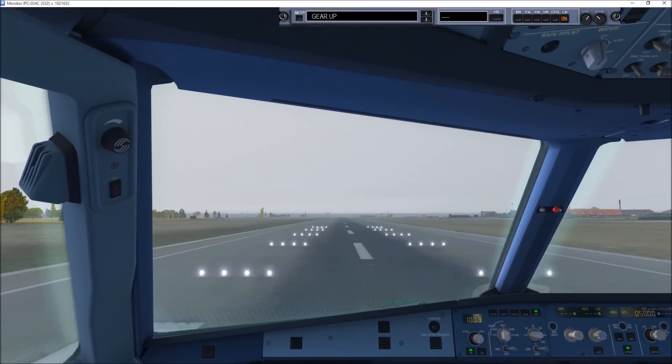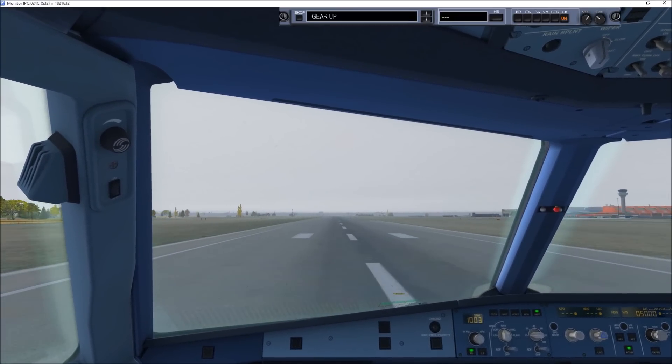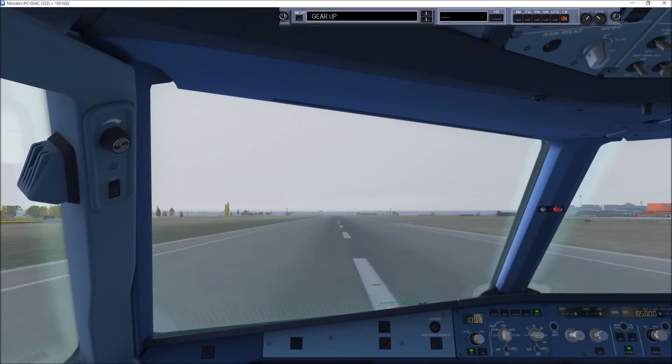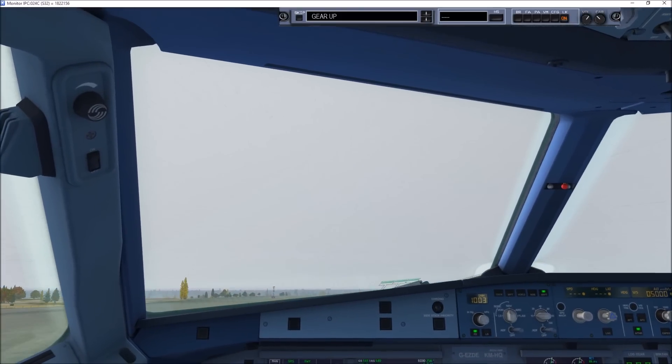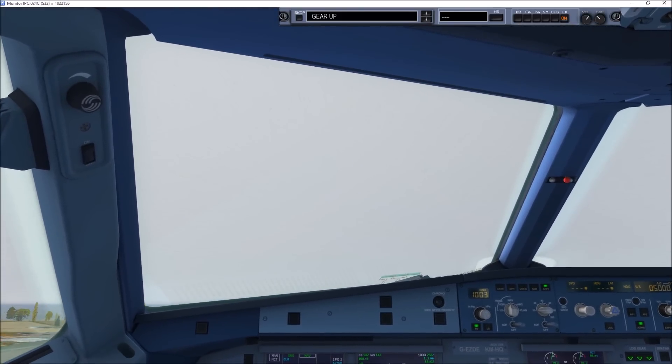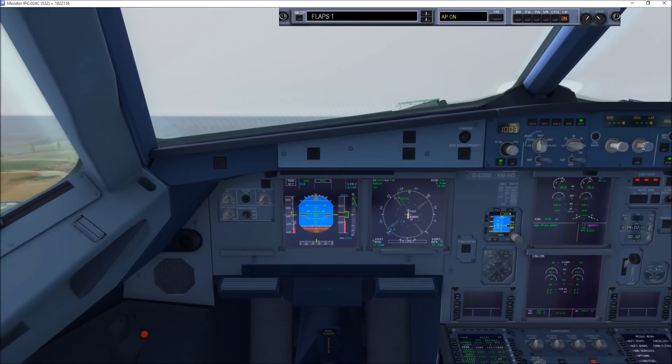V1. 100 knots, checked. Rotate. Positive rate of climb, gear up.